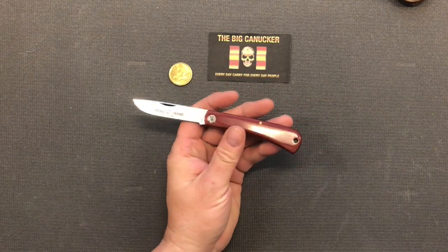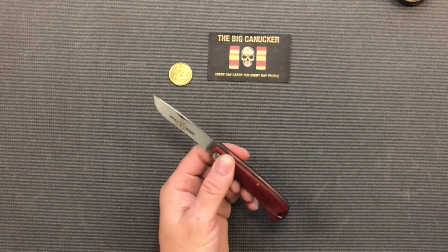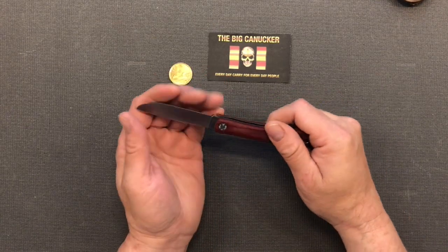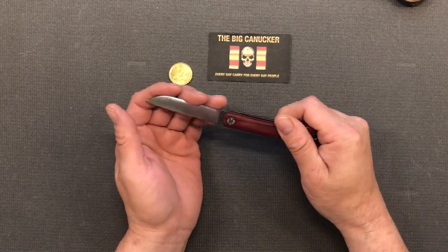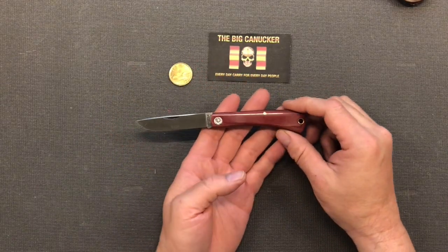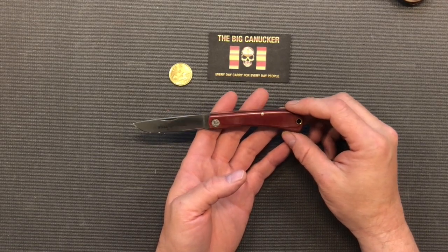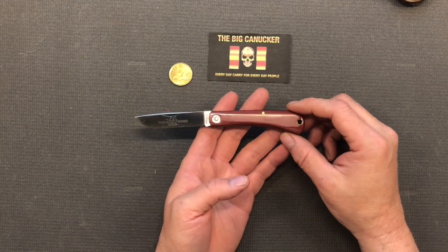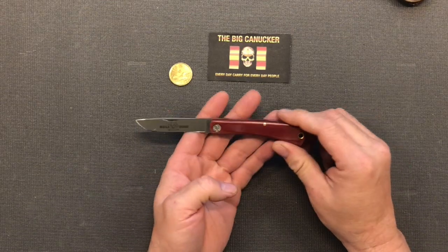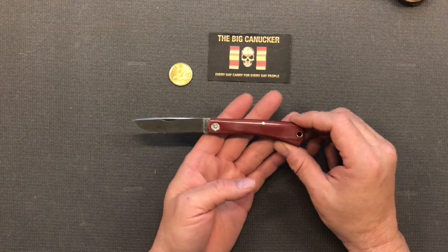The steel on this particular model is 1095, which is not rust-proof, so you'll want to protect this blade — it is a fingerprint magnet. But 1095 steel is extremely tough and can take a wicked edge. Out of the factory this knife was really, really sharp, and when I stropped it, it went — I'll say 'berserker sharp' — definitely shaving sharp. All I really need to do to maintain the edge on this knife is basically just strop it and it comes right back.